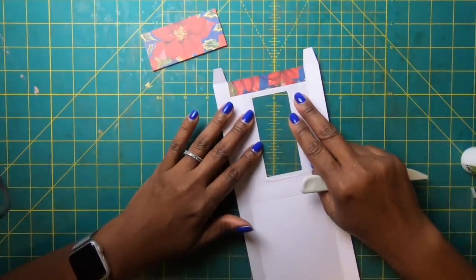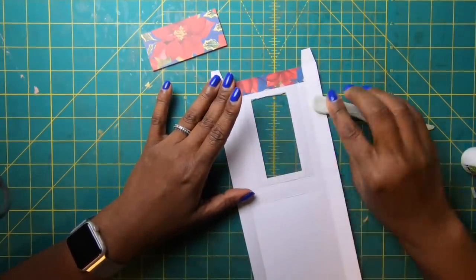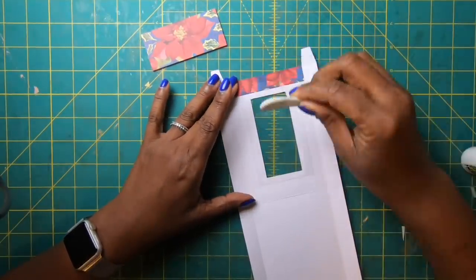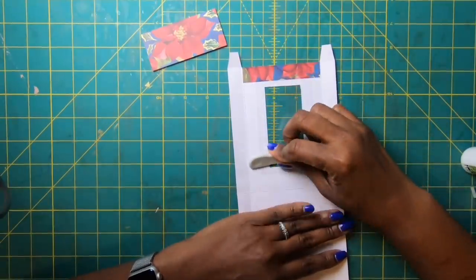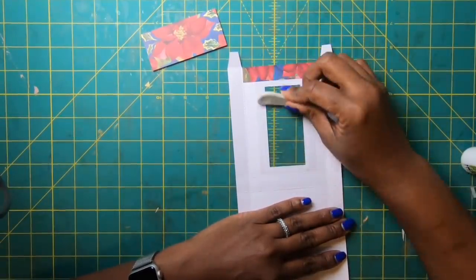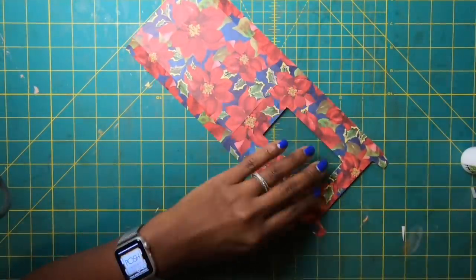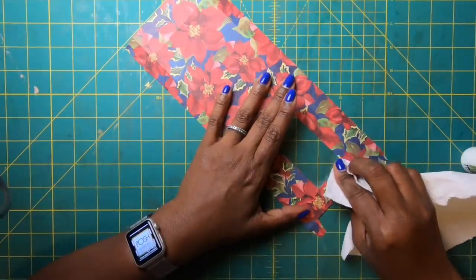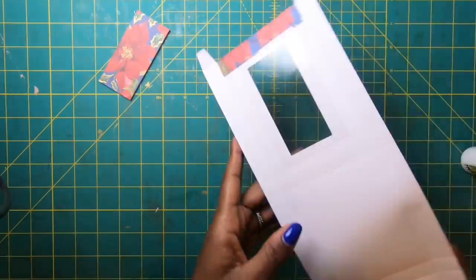Slide the acetate down a little to keep it clear of the flap. I got some glue on the acetate, but that's okay — use the bone folder to push the glue away from the acetate, then clean up any residue with a paper towel. It is just so pretty.